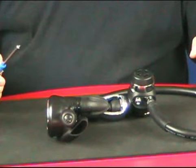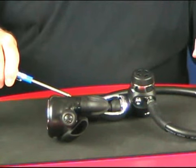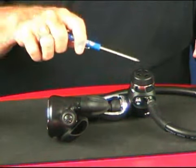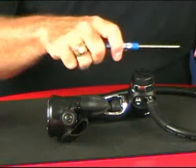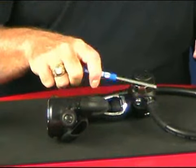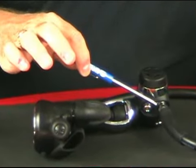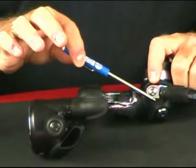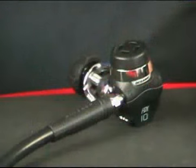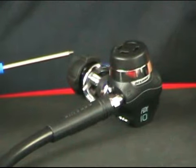Before we assemble a regulator let's look at the different stages. You've got your second stage, which is the device that we actually put in our mouth and breathe off of. We've got the first stage, and the second stage is connected to the first stage via a low pressure hose. The low pressure hose goes into a low pressure port. Regulators have low pressure ports and they also have high pressure ports. Before assembling the regulator we want to make it a point to determine that the low pressure hose for the second stage is attached to the appropriate port.